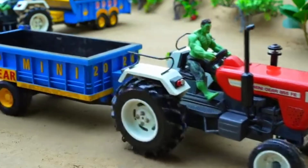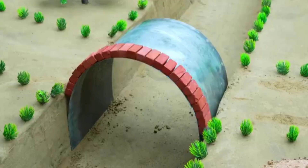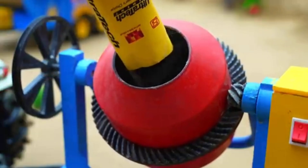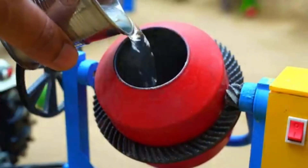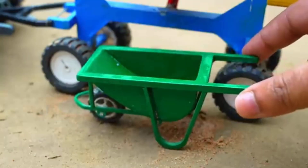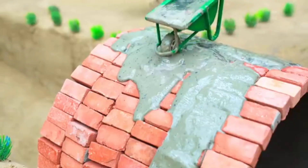That's when the magical work of reconstruction began. First, they set up a folded steel sheet as the base. Then they carefully arranged the bricks and cemented them thoroughly. Bit by bit, the new bridge started to take shape.